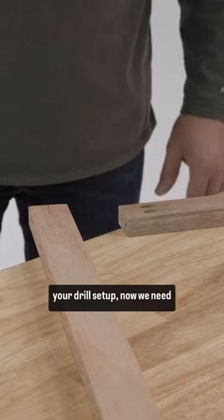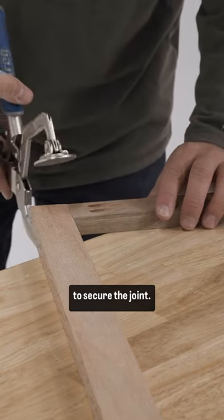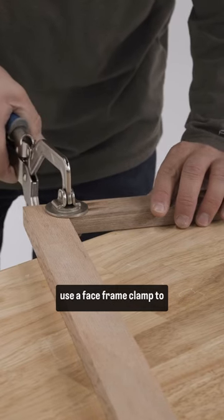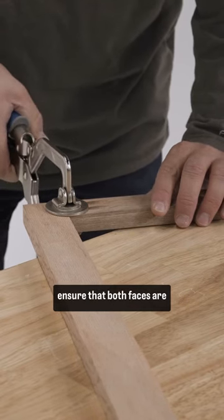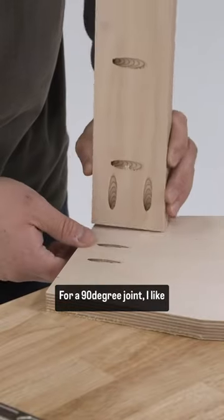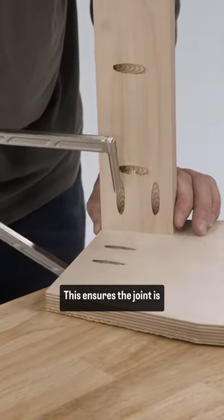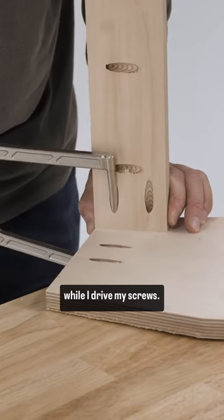With your screw selected and your drill set up, now we need to secure the joint. There are several ways to do this. With a flat joint, like a face frame or a panel joint, we use a face frame clamp to ensure that both faces are flush with one another. For a 90 degree joint, I like to use Kreg's 90 degree clamp. This ensures the joint is held together where I want it while I drive my screws.